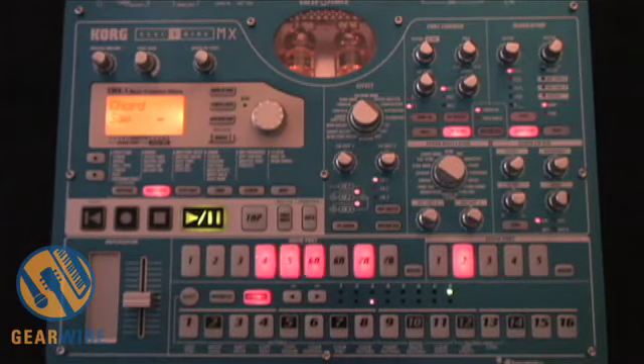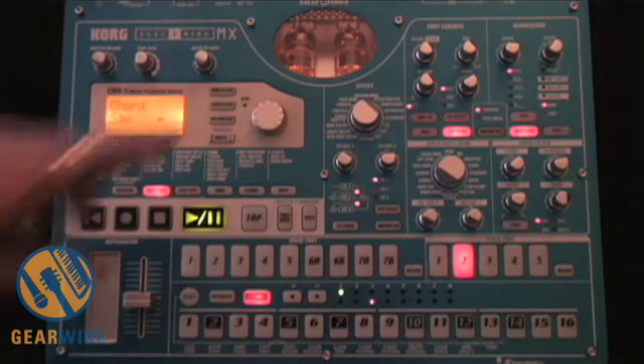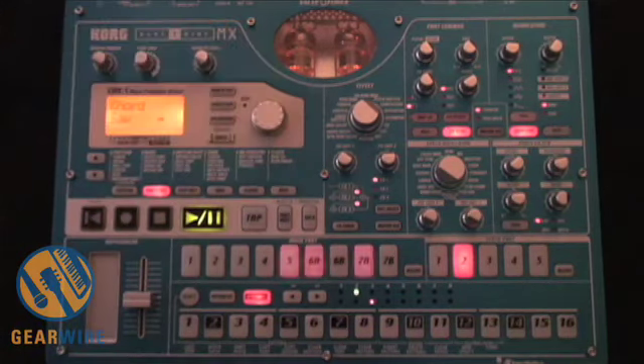Jason Donnelly here with GearWire.com, and we're looking at the Korg Electribe MX-1. This is a very cool groove box by Korg. One of the things that makes this particular piece stand out is a set of twin vacuum tubes — you can see them up here in this little window. It warms up the sound, giving it a real nice warm, analog effect.